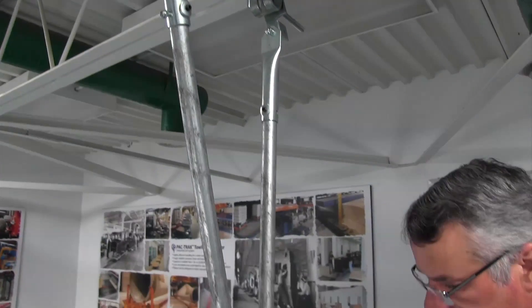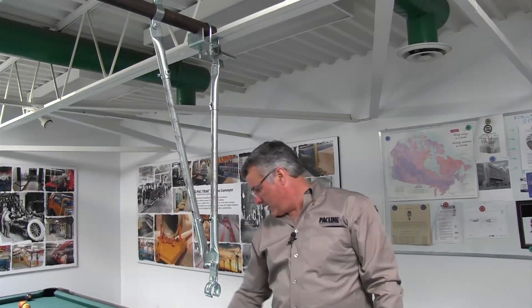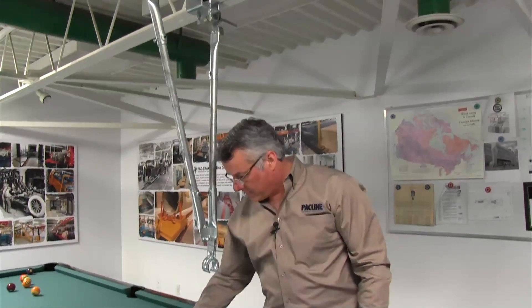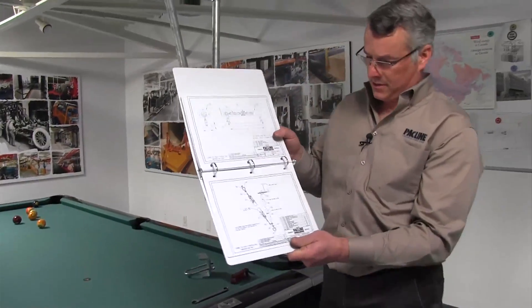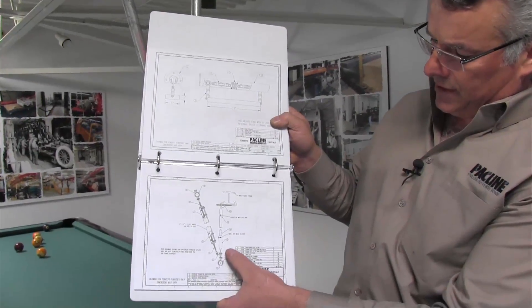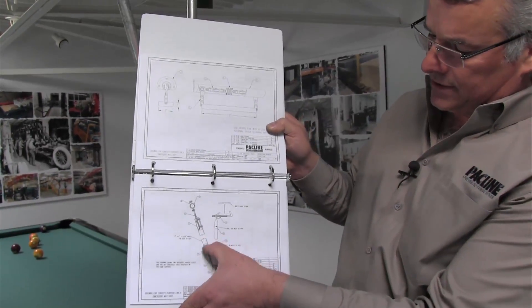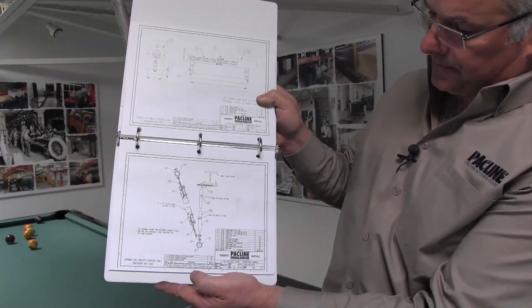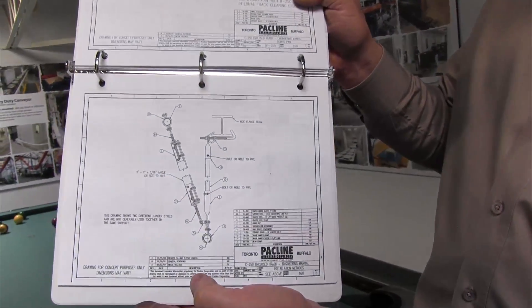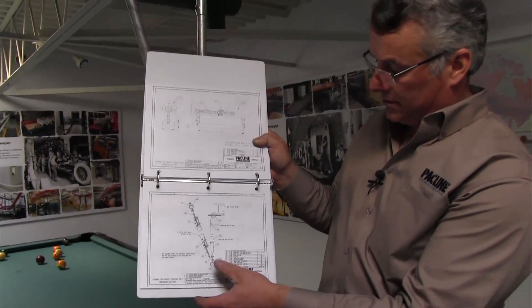That basically explains how we use pipe to hang our systems — the pipe method of securing our systems. There's also a possibility to use angle iron, which some people like to use. PacLine manufactures a number of different attachments for that method. In our engineering manual, you'll be able to see both methods in one drawing — the pipe method on one side and the angle iron method on the other. Either one can be used, but the pipe method is more common and, quite honestly, it looks best — it's the better-looking installation.